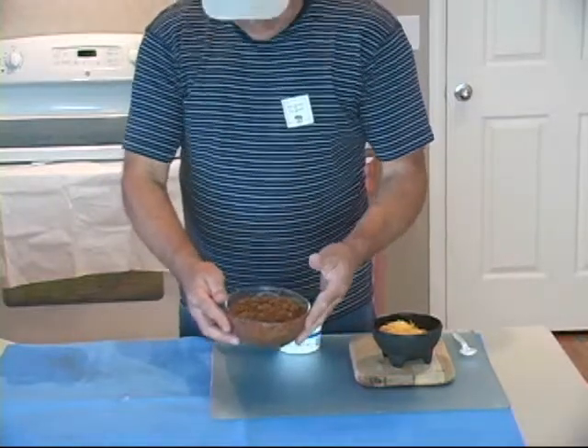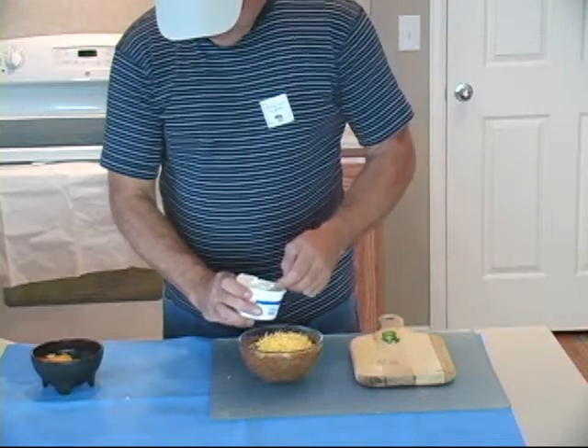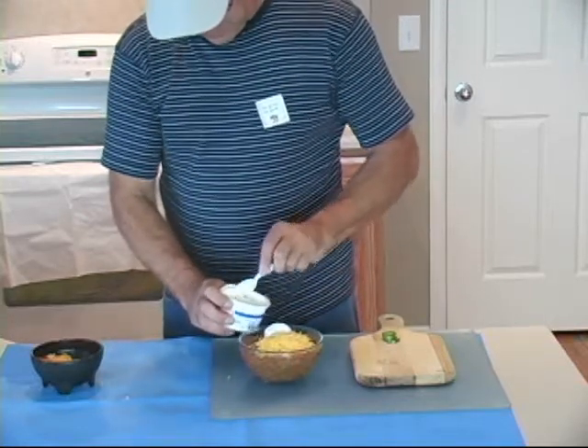My bison tray is finished simmering. I'm going to put some of that on top here, and now just a dash of sour cream.